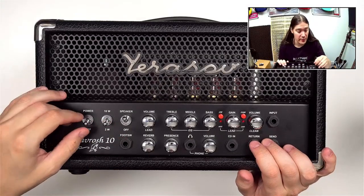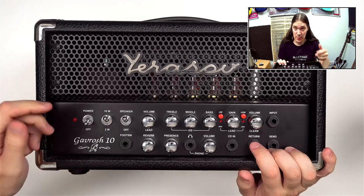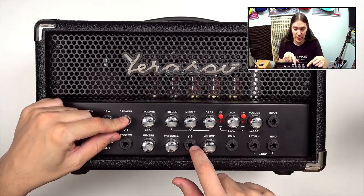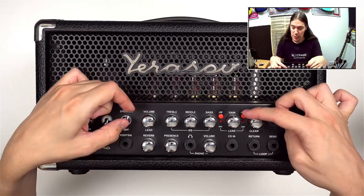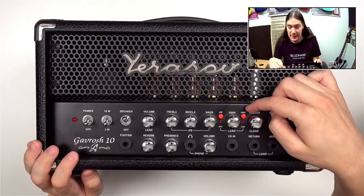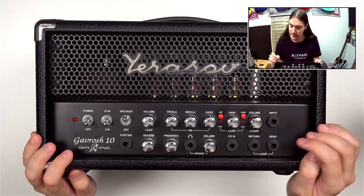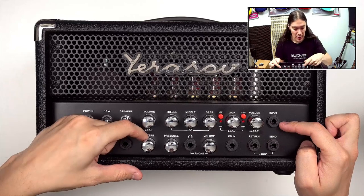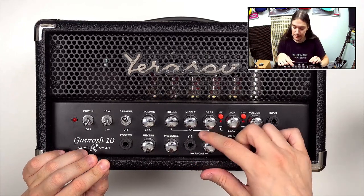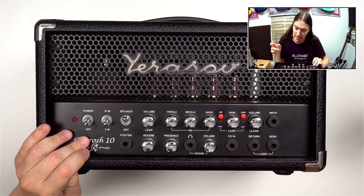Let's take a closer look at the amp. On the front: a power switch with no standby — just a single power switch. You can choose between 10W mode, which is louder, and 2W mode, which is quieter. You can turn off the speaker if using the headphones output. There are two separate volumes for clean and lead channels, a 3-band EQ, a clean/lead button to switch channels, and for the lead channel you can choose between high and low gain modes. Also: input, foot switch connector, built-in digital reverb, presence control, headphones output with dedicated volume and speaker simulation, auxiliary input as a 6.35mm jack, and an FX loop.